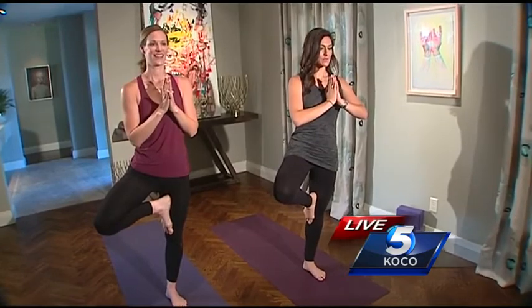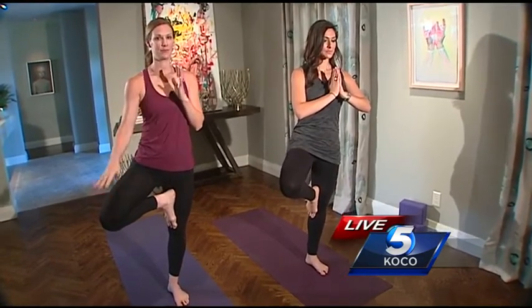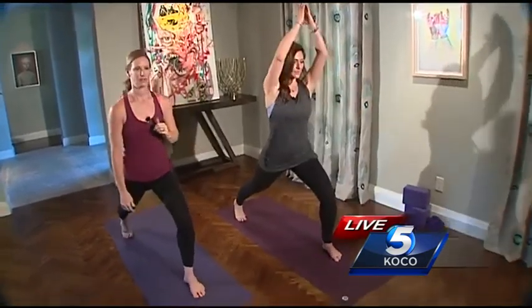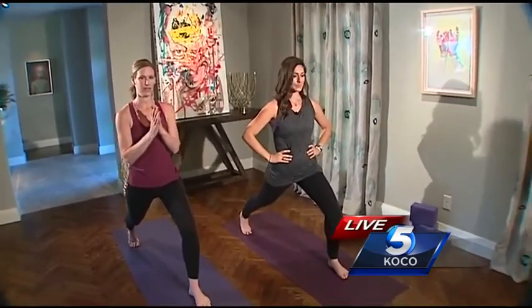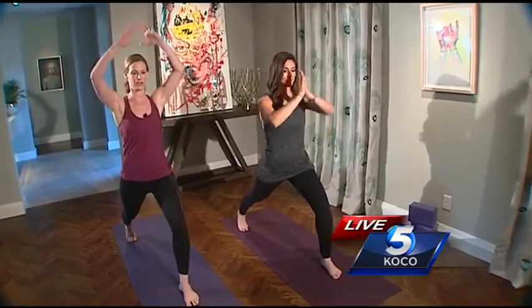After Tree Pose, we're just going to step this bent leg backwards and come into Crescent Pose. You can keep your hands at your hips for something a little more simple, hands at heart center, or if you want to, you can inhale and stretch your arms all the way up.